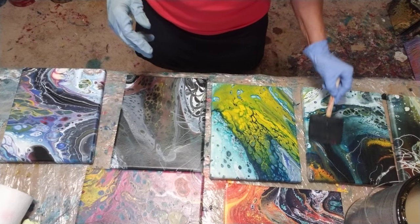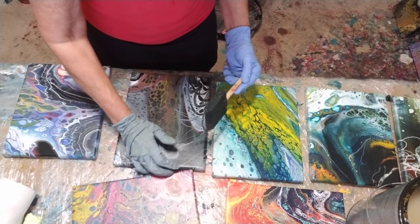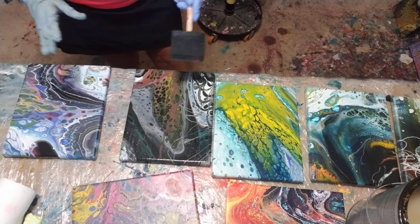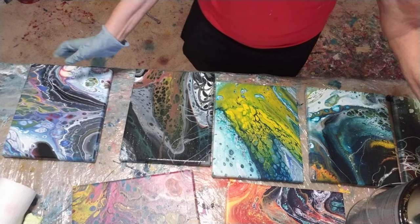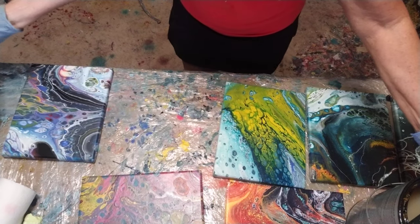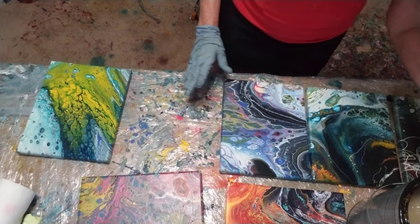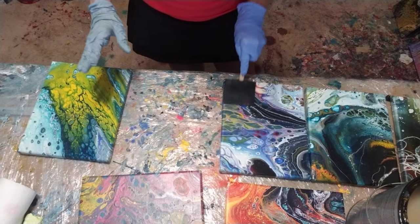With pour paintings, a nice shiny coat usually makes them look a little better. I could torch them all at once. I think I'll stop here after this one, give it a torch, and then go set them away and do the last ones.